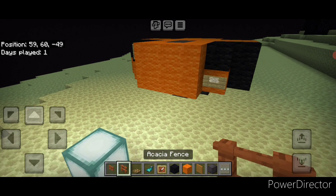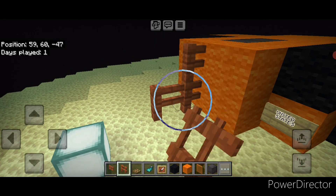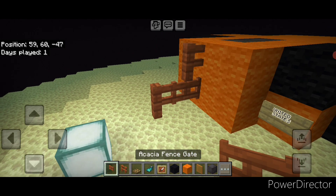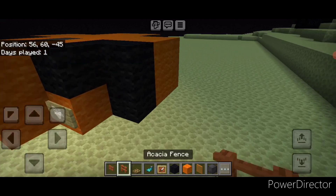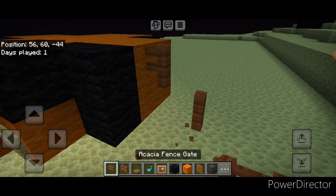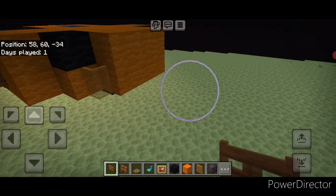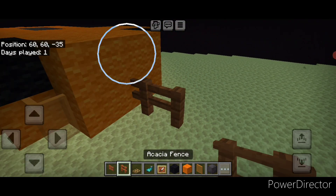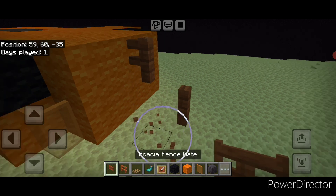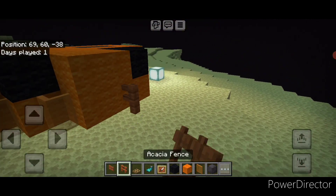Take acacia fence — on the middle of this section put two here, one here. Then change this corner one to a sideways acacia fence gate for the landing leg. Repeat on the middle of this side: two here, one here, change this to a fence gate. Then repeat on the back in the middle: two here, one here, change this to a fence gate. And do the same thing on the middle of the far side.